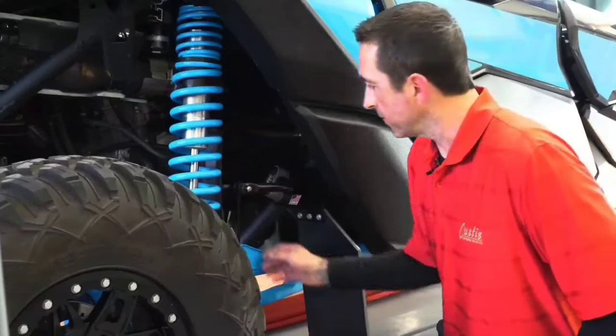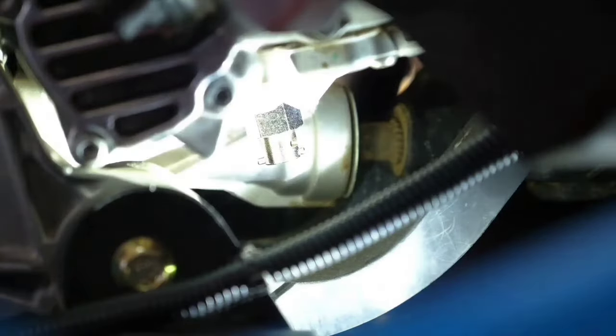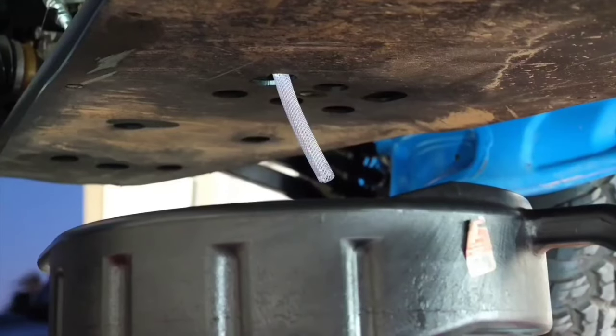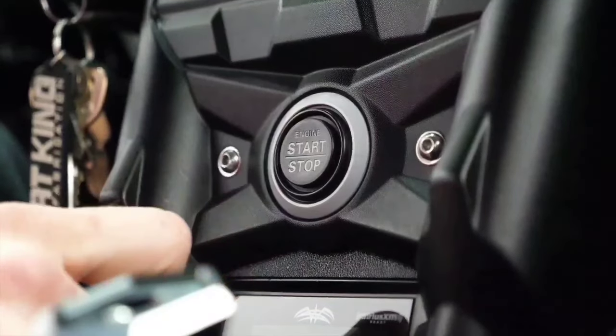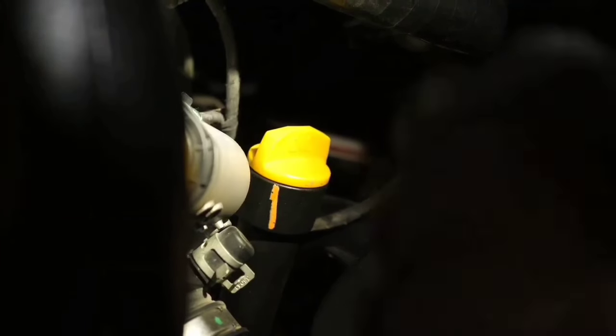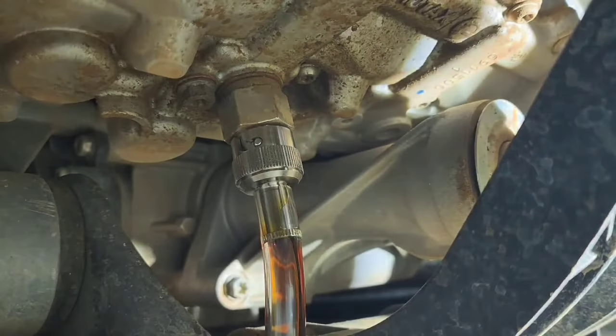Begin by removing the dust cover from your Curtis valve, then connect your activation tool to the valve through the side access. Start your machine and let it idle for two to three minutes to warm up, then shut off the engine and remove your oil dipstick. Lock your valve in the open position with a push and a counterclockwise twist.